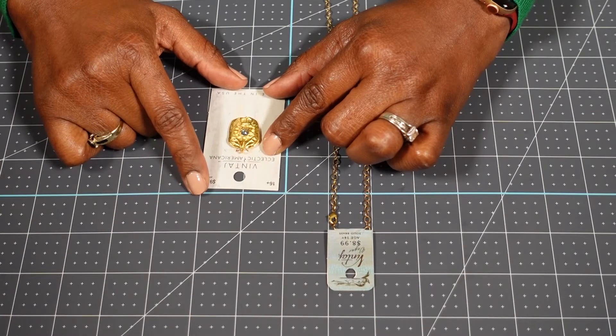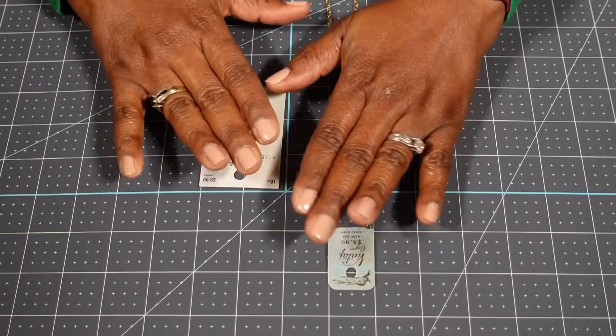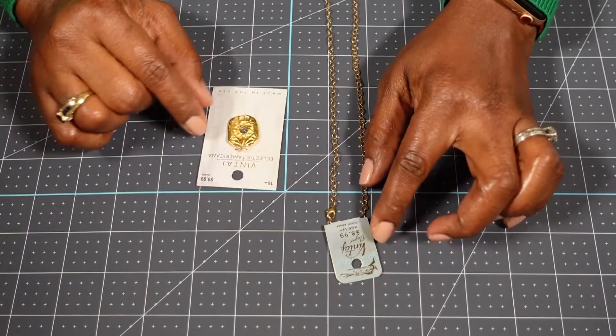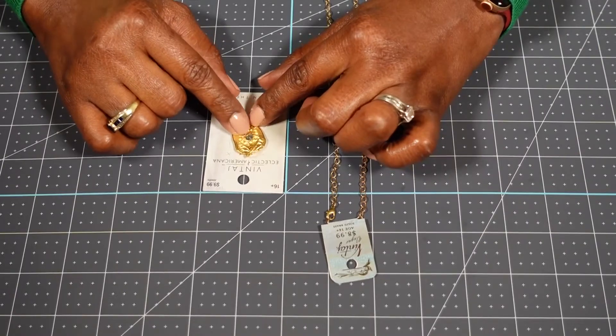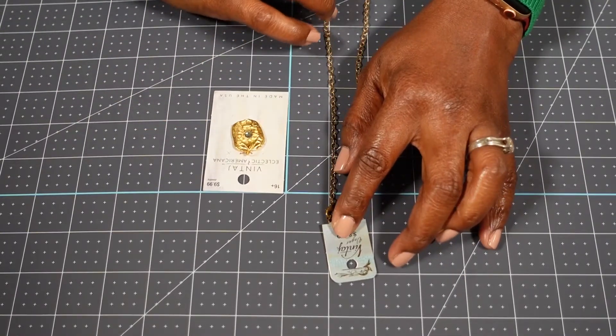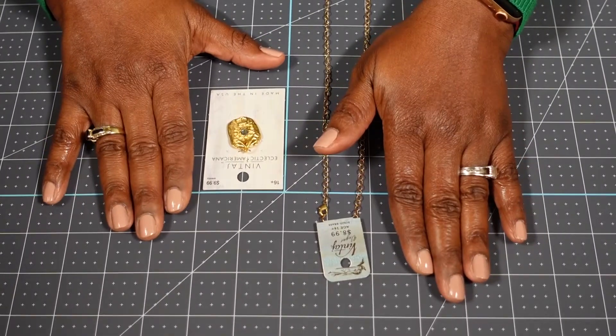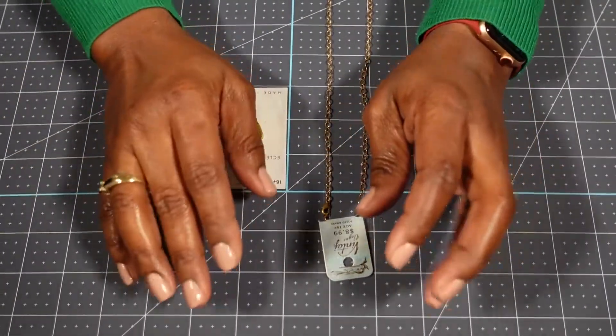Again, I got this half off for $4.50. So together, this was a $9 necklace set versus just the pendant being $9.99 or the chain being $8.99. So it's almost like you bought one and you got one free if you do the 50% off.